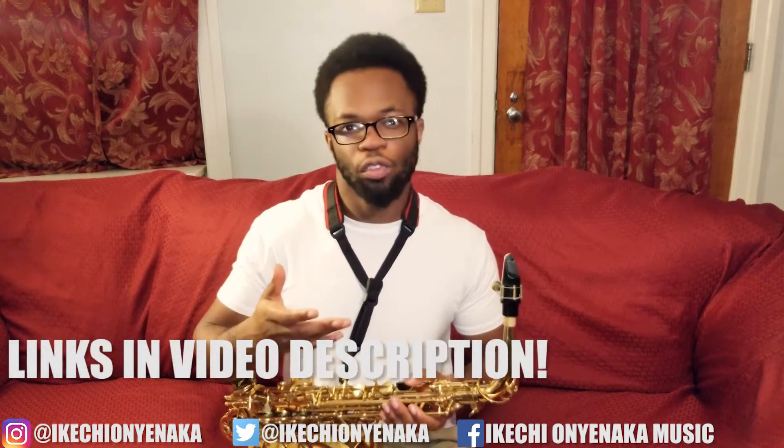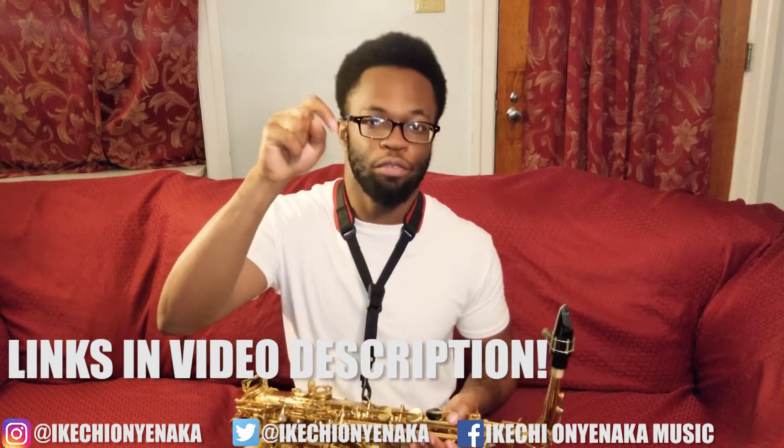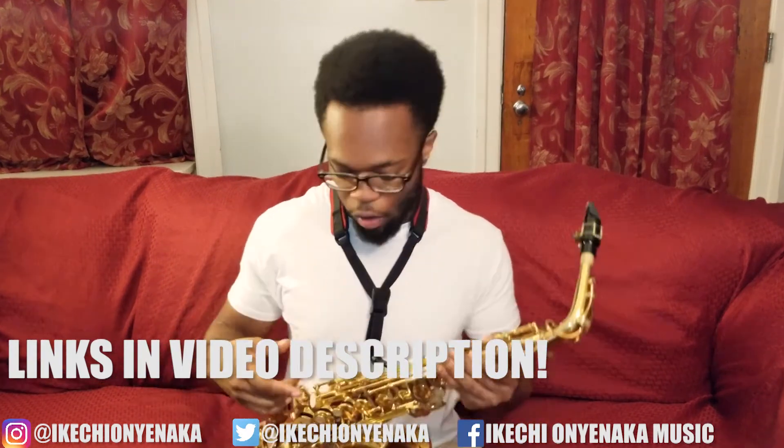Also, in case you're wondering, all of the equipment I'm using for my saxophone for this video are listed down below in the description — everything from my reeds, mouthpiece, ligature, and I believe my neck strap is in there too, so definitely check it out.